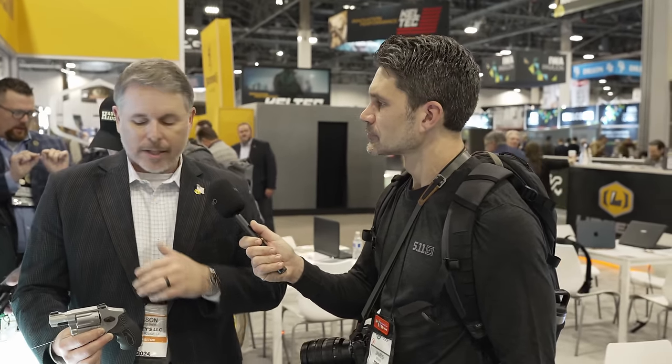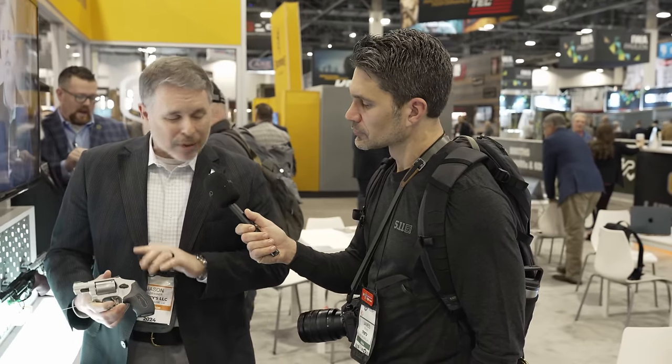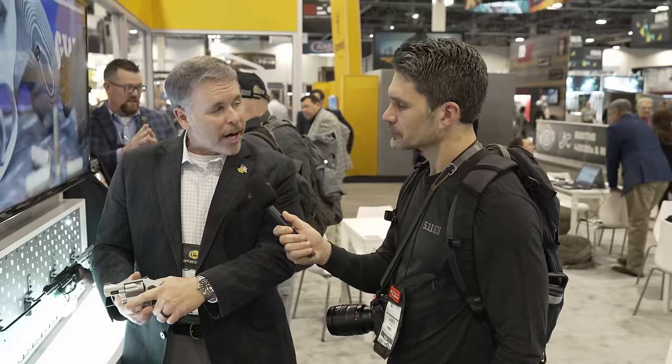You can shoot 135 grain Gold Dots right to the sights, wad cutters right to the sights. We also worked with VZ grips to come out with a better grip design — this high horn style, so the grip comes all the way up. You can get a higher grip on the gun and it spreads that recoil out around your hand, so even in the 38s with the plus P stuff it's a lot more controllable.